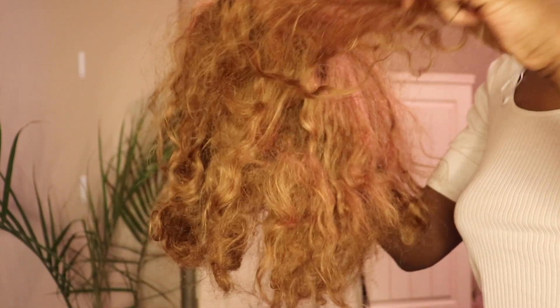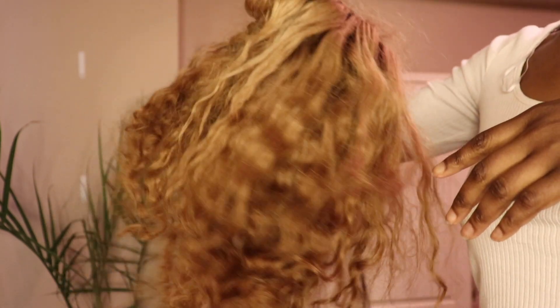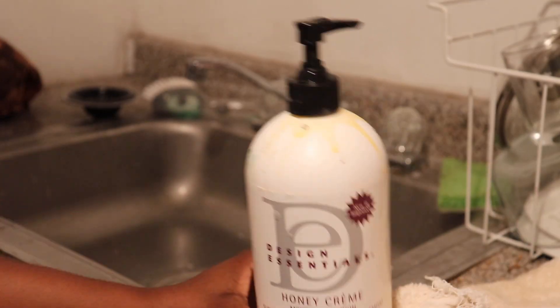Hey y'all, welcome back to my channel, or welcome if you're new. This video is about this hair that was given to me by a client. It was bleached pretty oddly and was pretty ratty, so she gave it to me to restore. It went from this to this, so if you like it, keep watching.